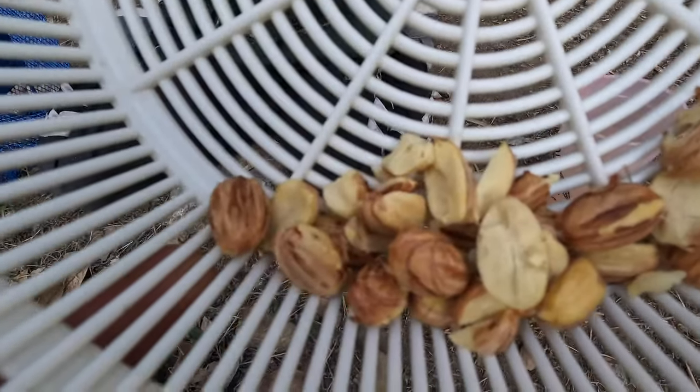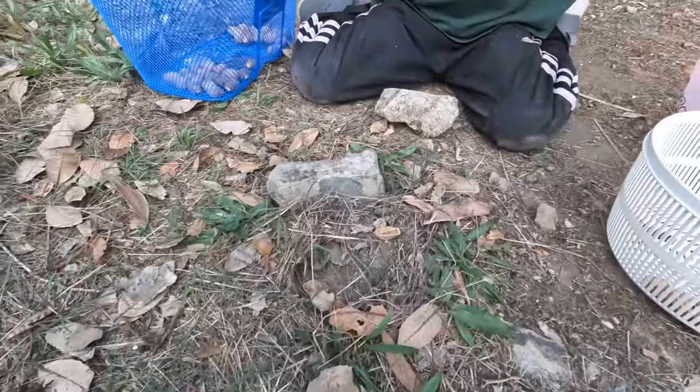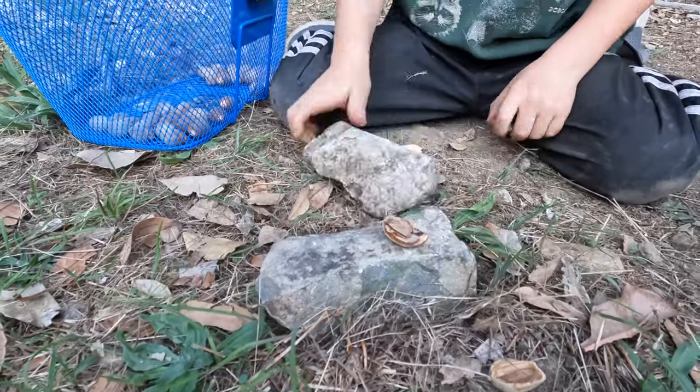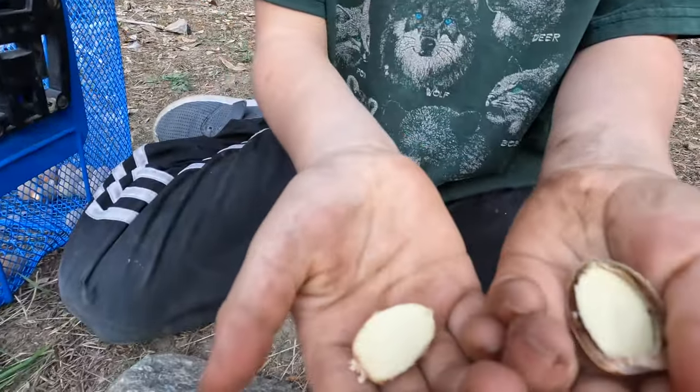A close-up of the acorn nuts — Maverick has been cracking them. Want to show us, Mav? Oh there it is — what do you have there? Acorns.